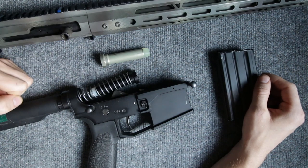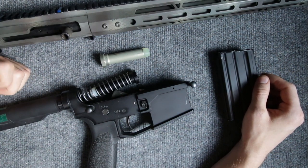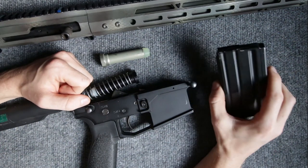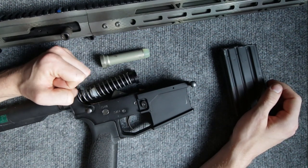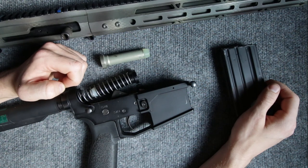The issue I was having was that I was able to eject a round with no issue, but I was not able to cycle the next round from the magazine — it would not go fully into battery. I determined it was not a magazine issue and it was not an ammo issue; I did test other magazines and different ammos but was still having the same problem.